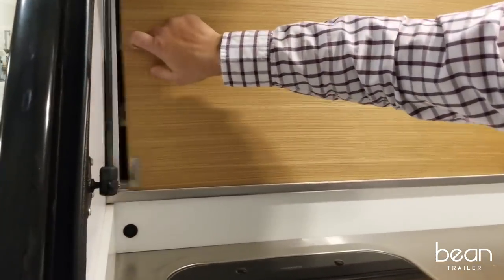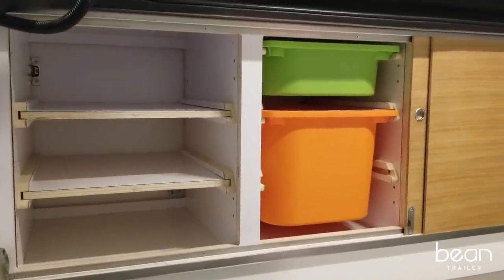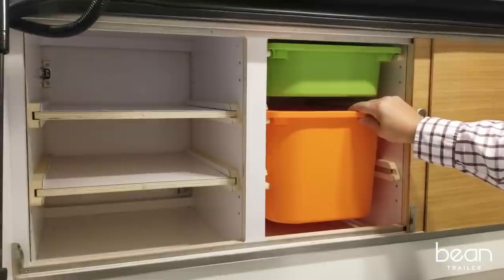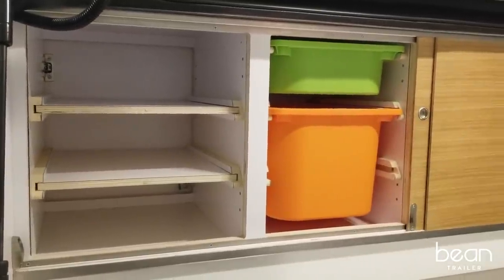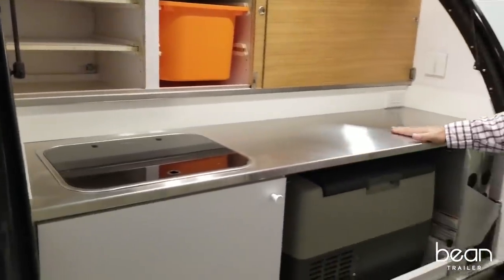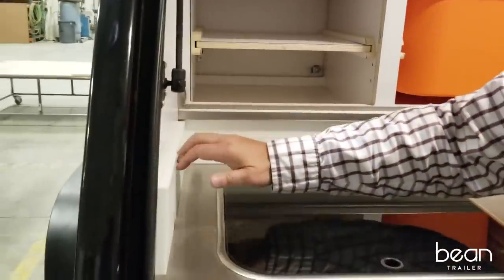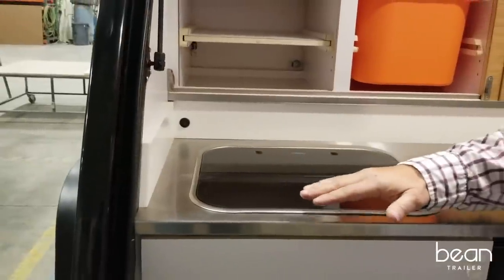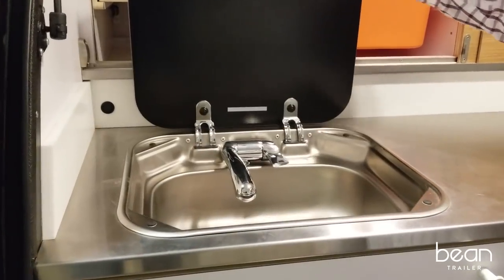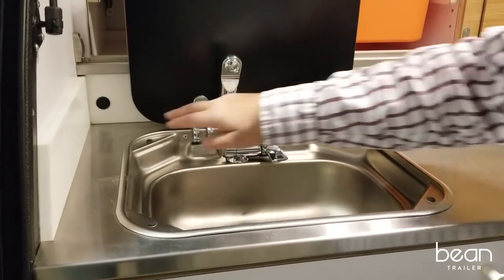Opening the sliding door, you can see the Bean's great storage capacity with adjustable shelves and an IKEA bin system — these bins come in a variety of sizes to suit your needs. We also have an optional stainless steel counter with a solid-surface veneer backsplash for ease of cleaning and durability, along with an incorporated sink with an adjustable faucet and a pump.